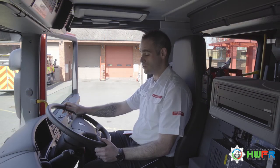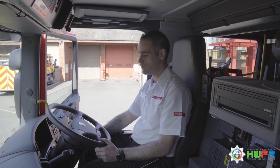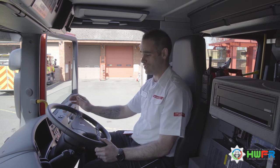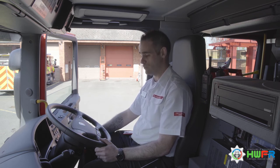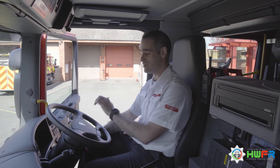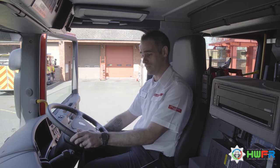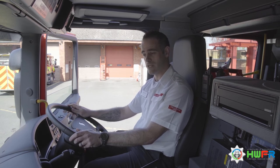Now we're going to turn on the ignition, start the engine, and then do our light check. Turn the key forwards and ensure the ignition comes on. Make sure the warning lights go out — you should only be left with the parking light for your handbrake. Then start the engine and make sure the gauges are where they need to be.